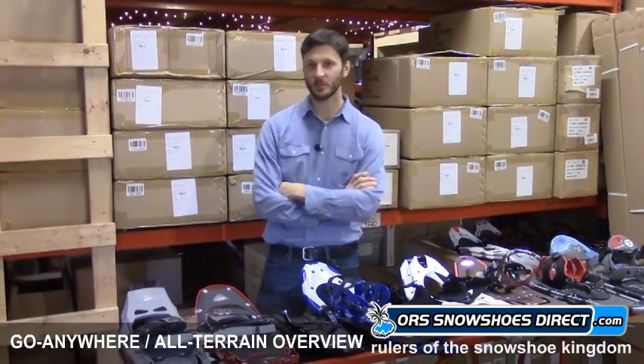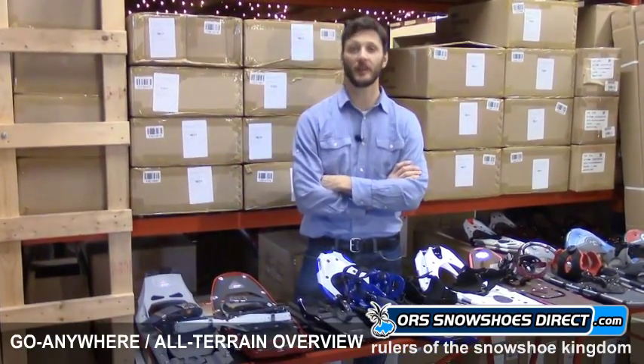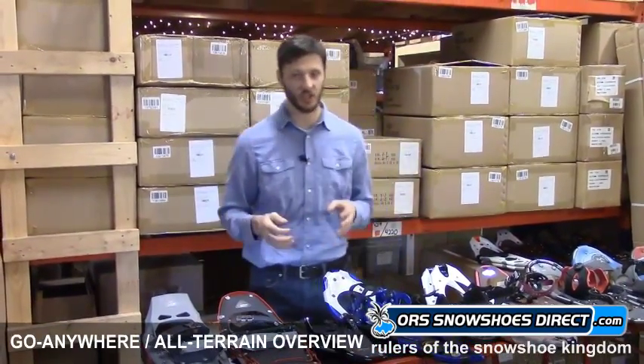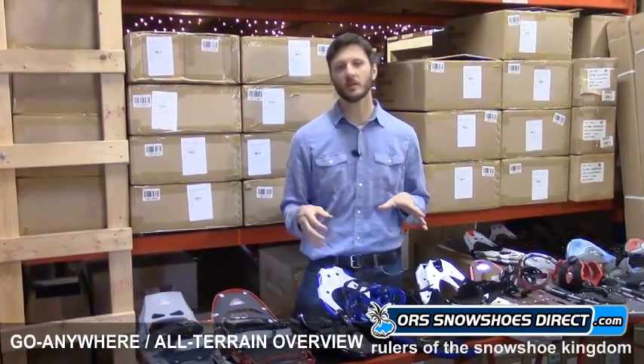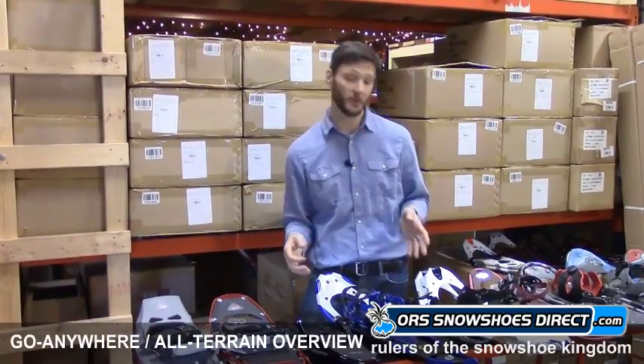Hey folks, this is Ryan from ORS Snowshoes Direct, here to go through the snowshoes in our Go Anywhere All-Terrain category. There's lots of snowshoes out there. We categorize them to make it easier to choose. You think about the kind of snowshoeing you're looking to do. The Go Anywhere All-Terrain kind of speaks for itself — these pretty much can go anywhere and cover pretty much all terrain.